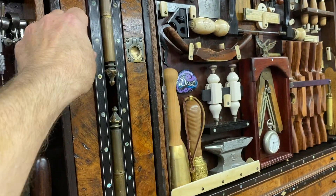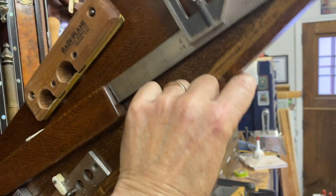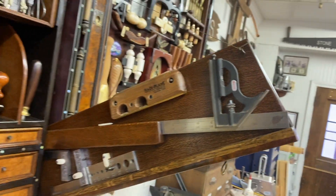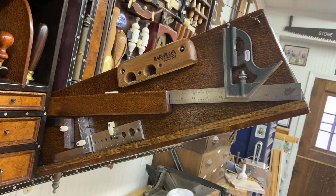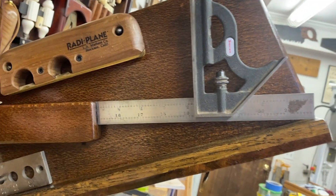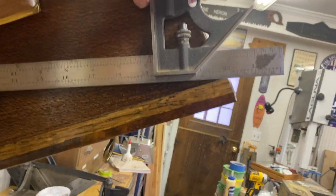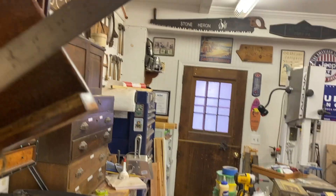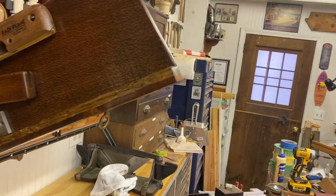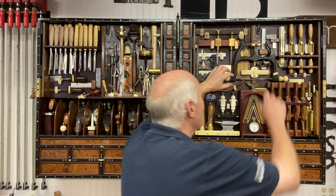These pull-out compartments took some thinking — I had to figure out what exactly I could use a pull-out compartment for. In this pull-out compartment I used it for several of my tools, but one of the most challenging tools to fit into the chest was my long square. So right here I'm able to get the full 24-inch square into the tool cabinet — easy to grab, easy to use, easy to work with. Inside of it, I have my tools on the outside.